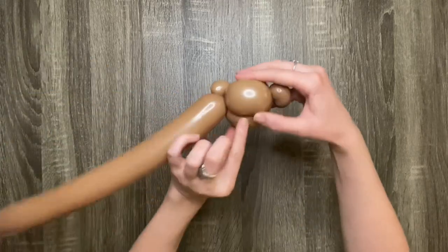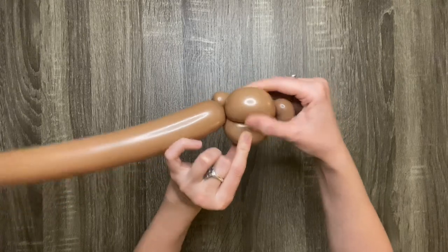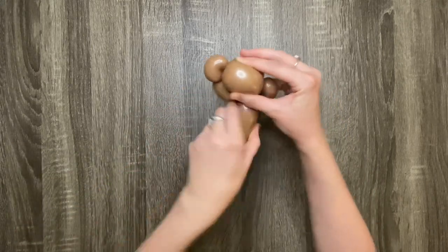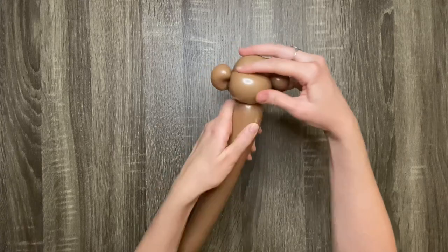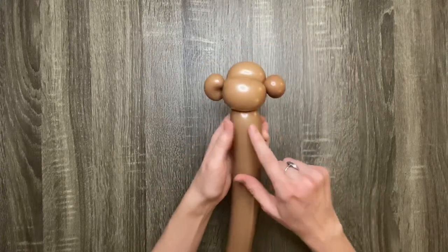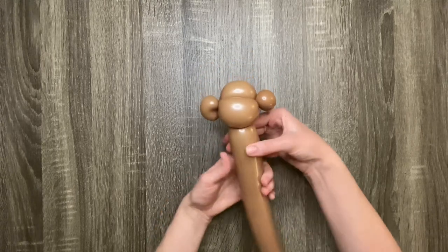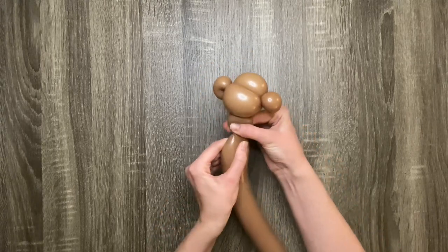Now you're going to want to twist and pull the remainder of the balloon in between these two bottom bubbles. Make sure it ends up in the center because this will be the monkey's neck and body. Now make a one-finger bubble for its neck.